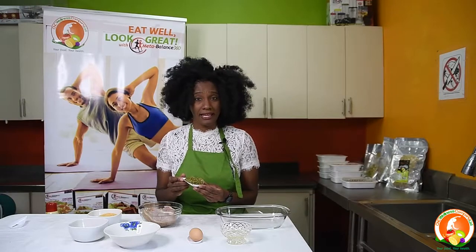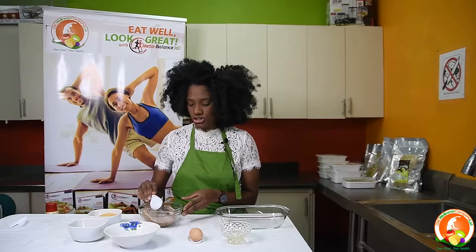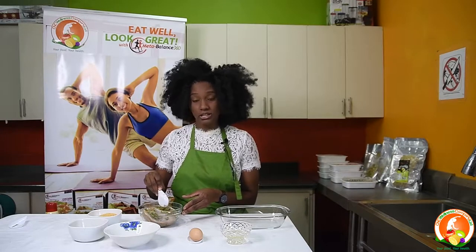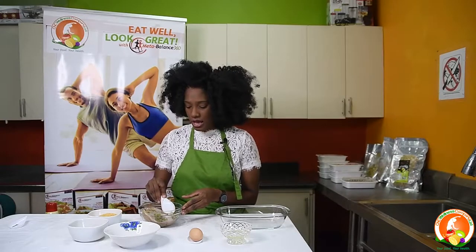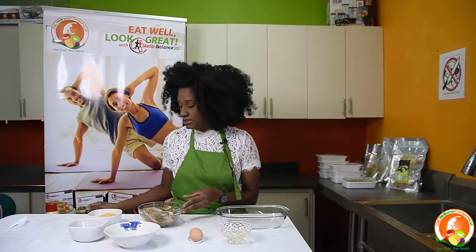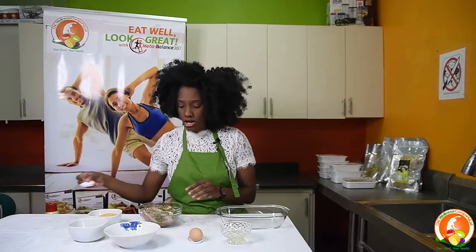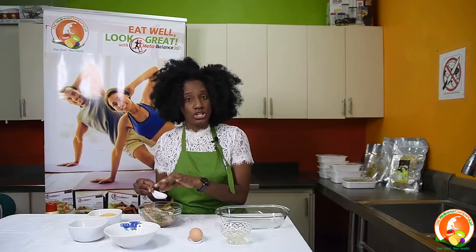You blend your seasoning in the blender, then you have your chicken and you season it. Ensure that you season your chicken properly with all your ingredients, and then you add your salt and your black pepper — either white pepper or black pepper — to the meat.